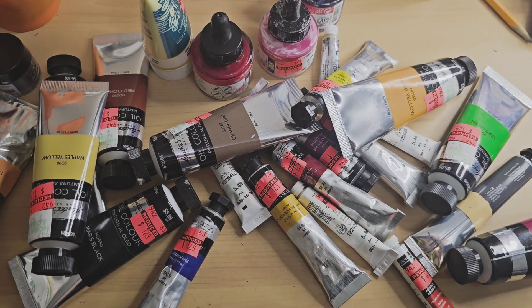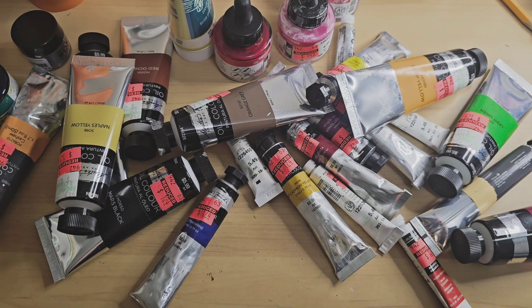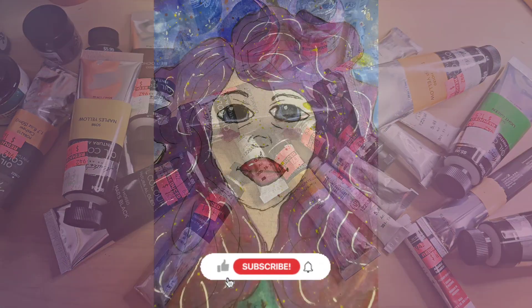I'm going to create something. I think I'm gonna start with a watercolor and see what I can do. Thanks for checking in and stay tuned to see what I have.